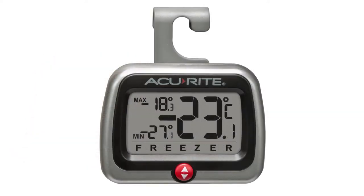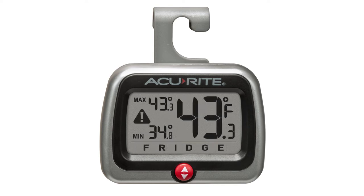Setup is effortless. Choose Fahrenheit or Celsius, and select Fridge or Freezer Mode. An alert will automatically appear when readings fall outside preset safe zones.